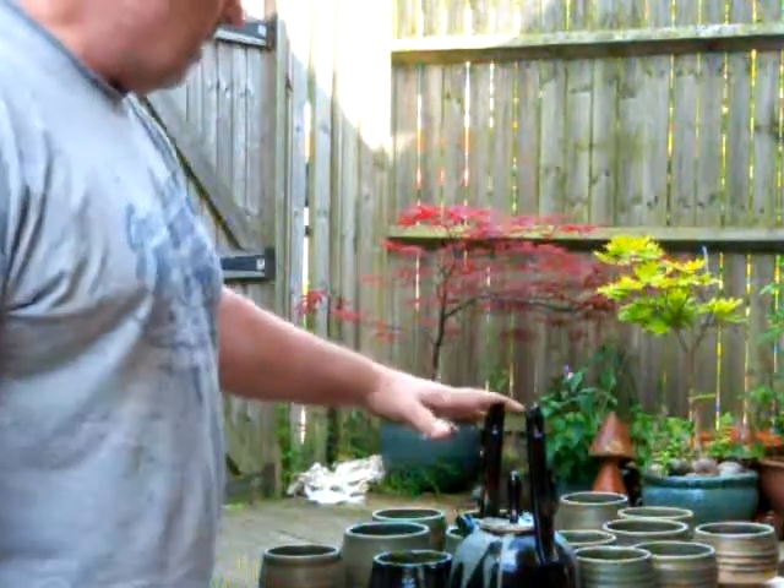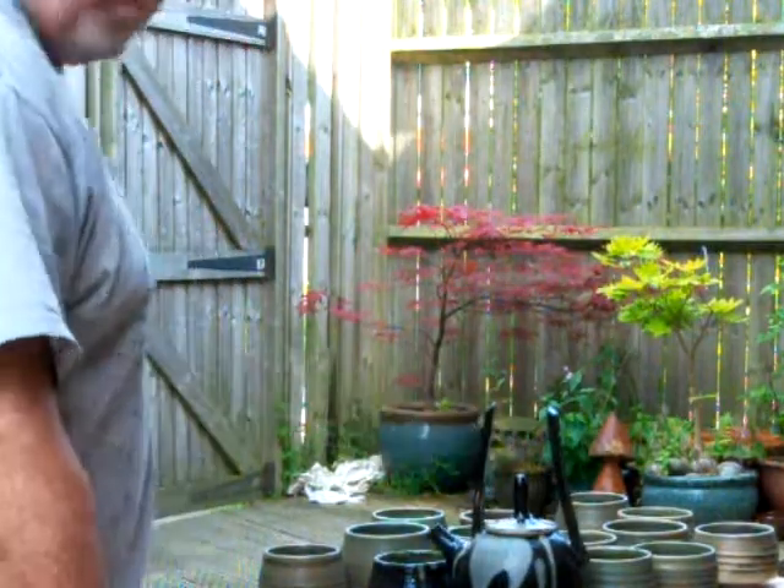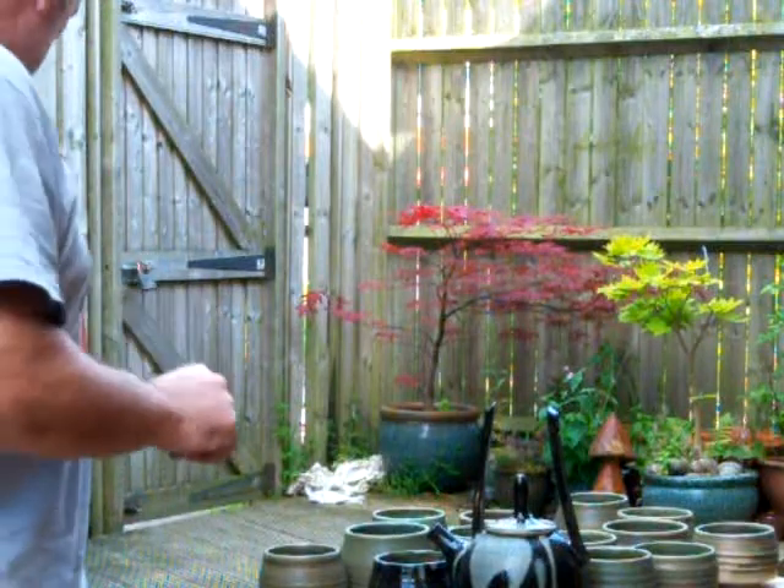Hi everybody, I just thought I'd show you the latest firings. I've got an electric firing out here today and also there's a few pieces of wood firing to show you.